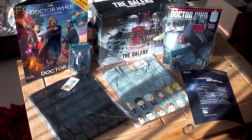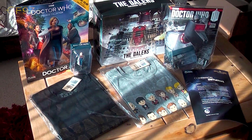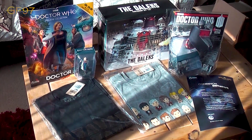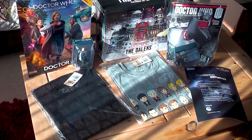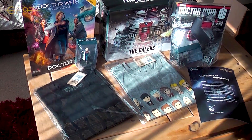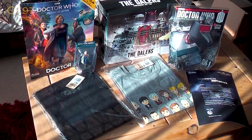Thank you very much for watching, guys and girls. Please comment, like, and subscribe. You can follow me on Twitter, Facebook, and Instagram — links in the description below. Go on the website and let me know what your favourite t-shirt design is. There are some really lovely ones for Jodie and other monsters on there as well, which is absolutely fantastic. So as always guys and girls, thank you very much for watching and I'll see you next time. Bye bye!